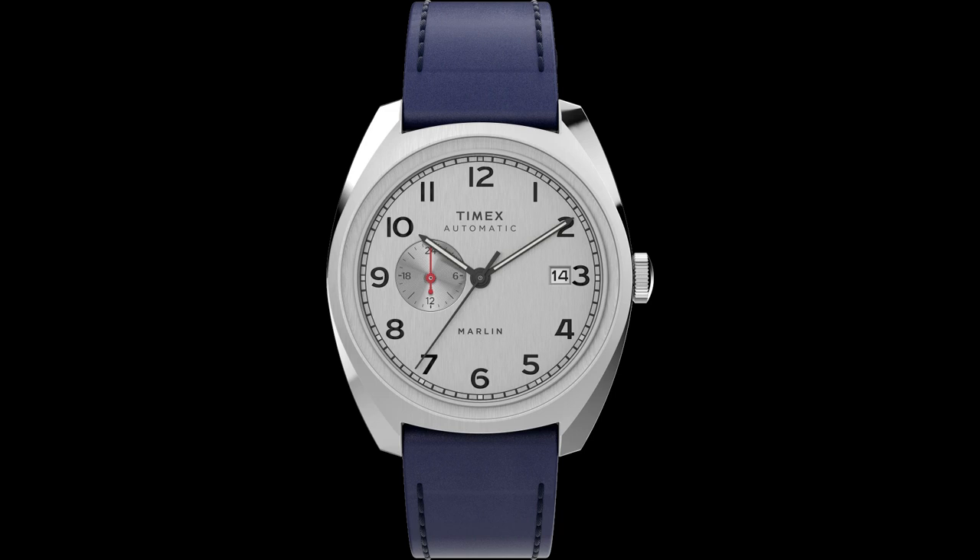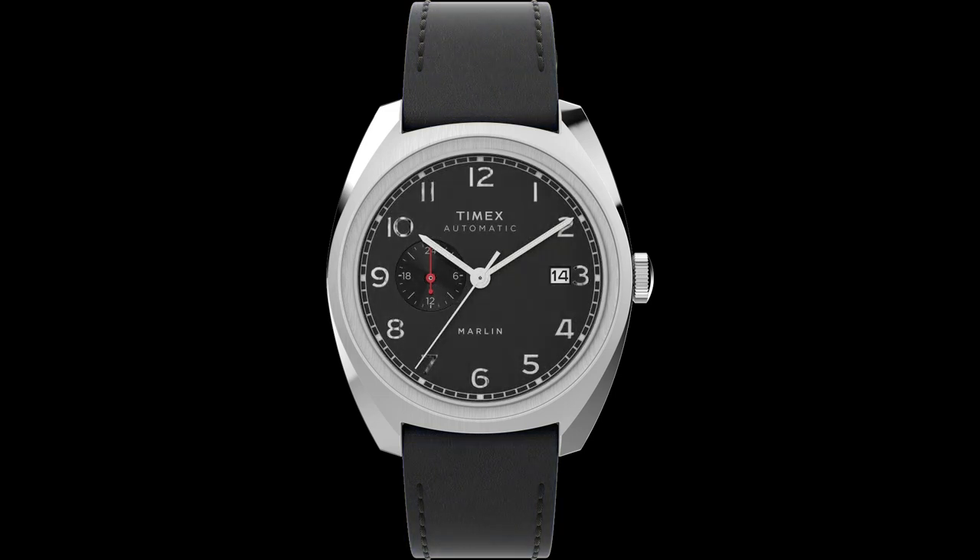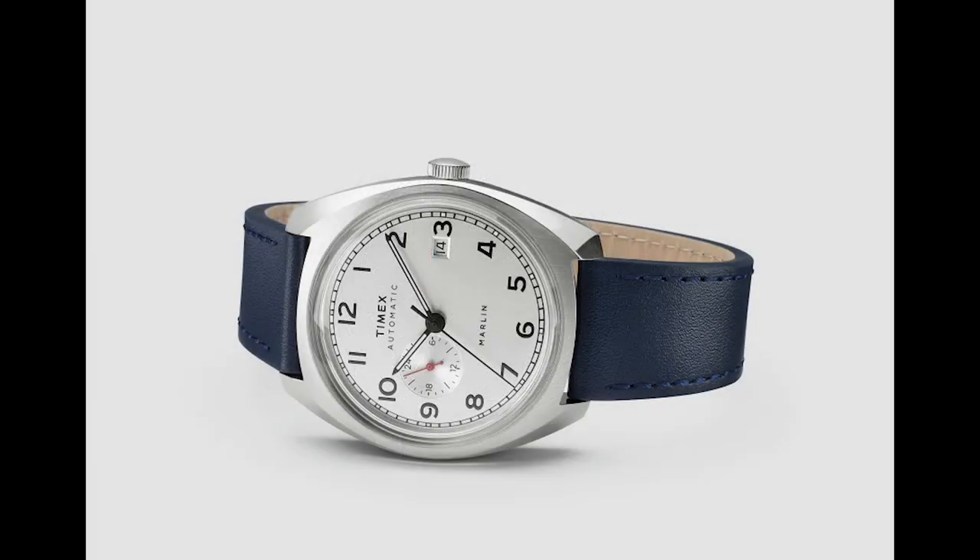There are two silver dial versions — those silver dials have two different handsets. One is a black handset, one is a blue handset. And then there is a third watch in the trio with a black dial, which gets a white handset. The indices appear to be applied, the hands do have lume on them, and of course it says Timex right below the 12 o'clock, automatic below that, and Marlin above the 6 o'clock index.